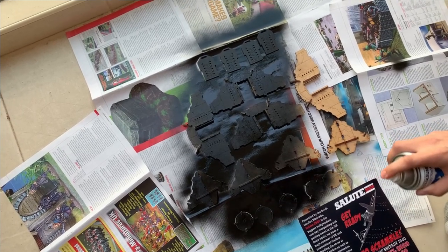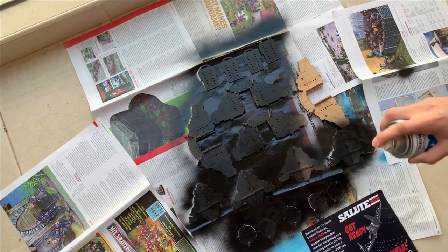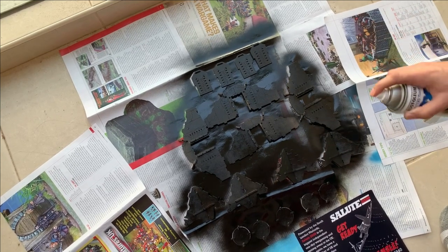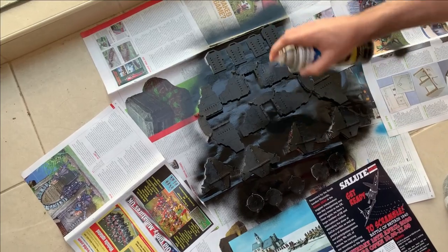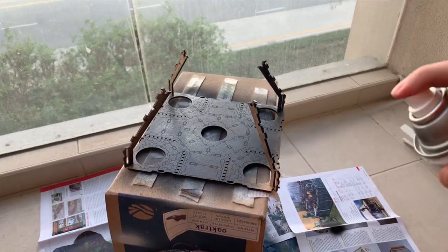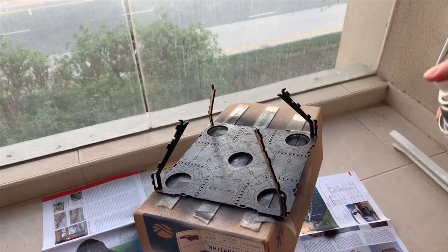Just do little puffs until you are satisfied with the level of paint. Don't spray in the same spot because it will create a pool and splat everywhere, which will look really bad. For this big base I glued it with some double-sided tape on a box so it's kept steady and it's very easy to spray. You can just rotate the box and approach from all angles.